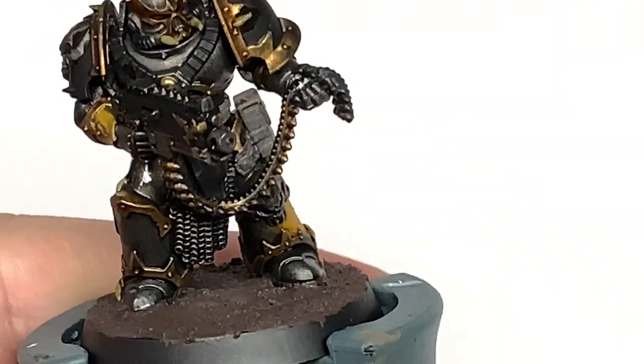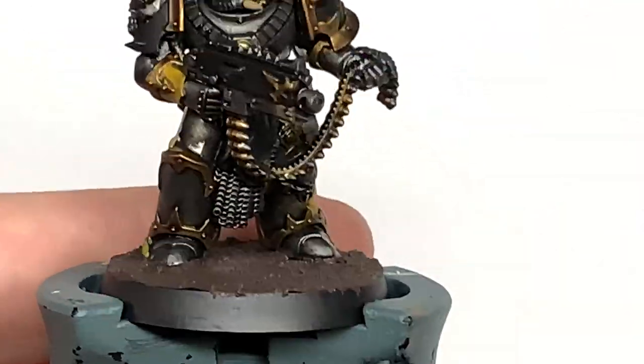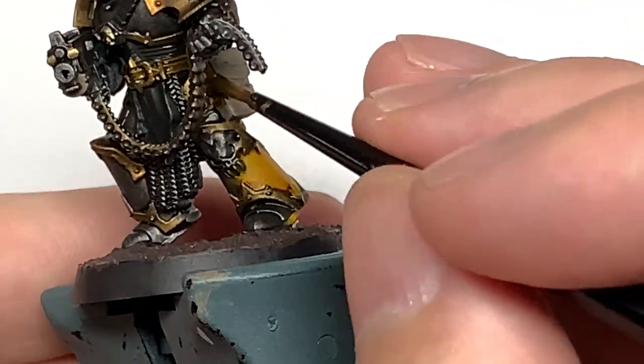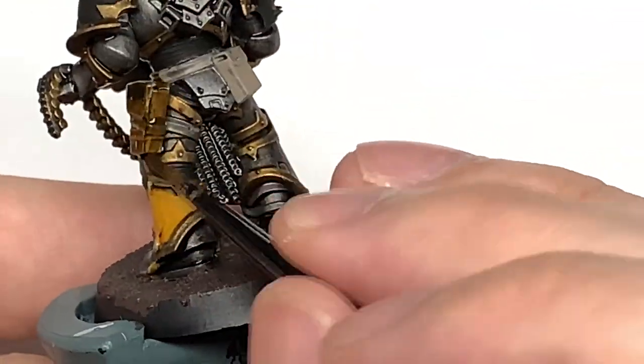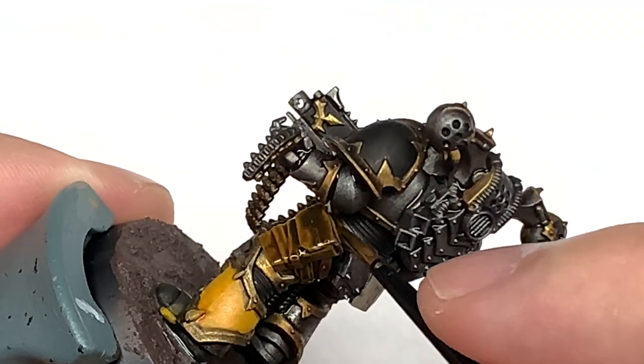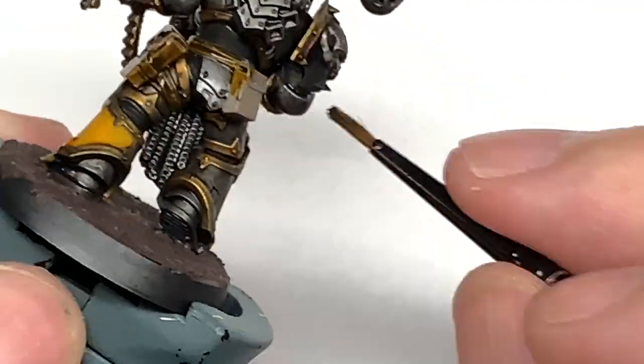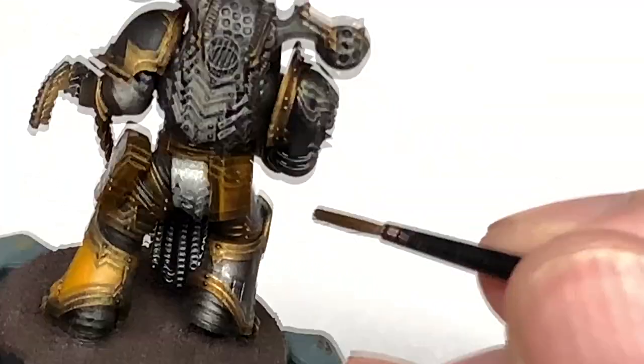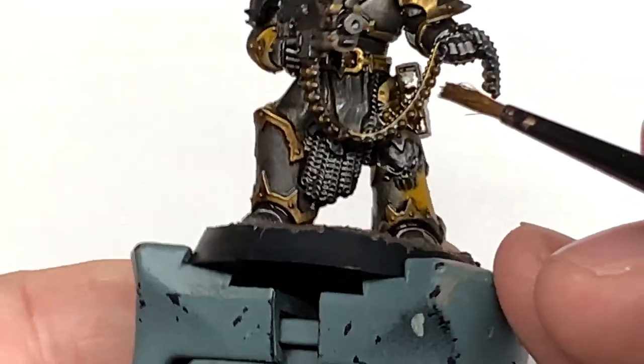I'm just going to use a little bit of Citadel Snakebite Leather contrast. I'm going to use this to do the pouches, the belt, the holster and those little straps that are holding the holster in place. You could do the straps a different colour if you wanted to, but if you're going to be painting up a lot of these fellas you're probably just going to do them all the same colour anyway. Keeps all that leather shade together.